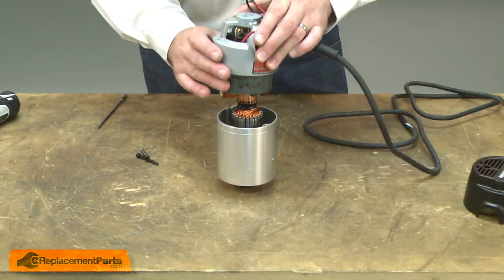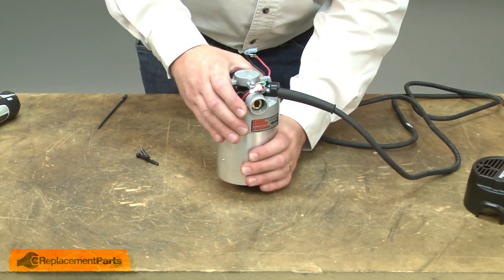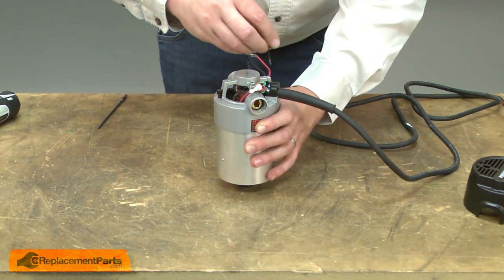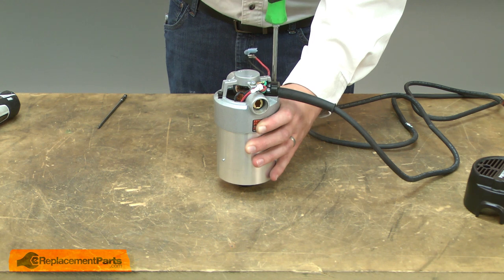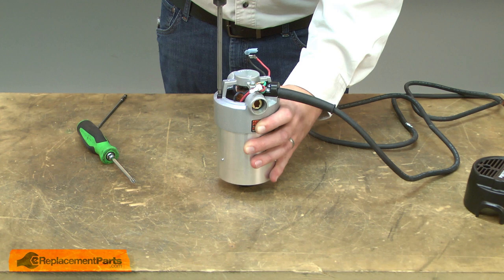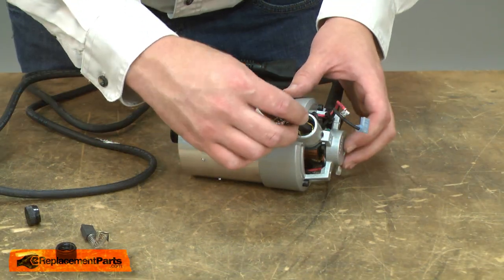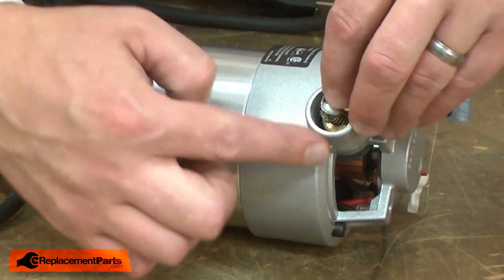Now I'll reinstall the upper half of the motor housing onto the lower half and secure it with the screws. Now I'll reinstall the motor brushes. These brushes can be a little tricky to reinstall the caps because of this long guard around the brush cap itself.